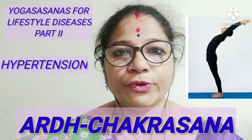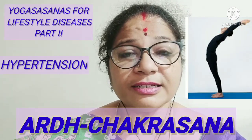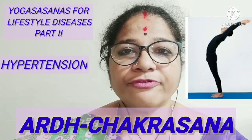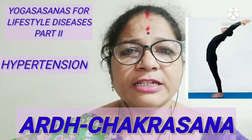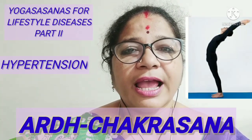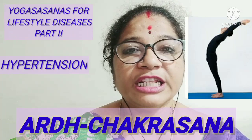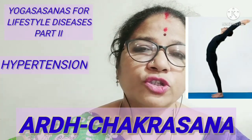The other Asana helpful in hypertension is Ardha Chakrasana. Ardha Chakrasana consists of the words Ardha, meaning half or semi, and Chakra, meaning wheel. Since the body takes the shape of a half wheel, the name given is Ardha Chakrasana. To perform the Asana, the individual has to stand in the attention position with about two to three inches gap between the two feet, and then both palms should be brought near the chest and joined in the shape of Namaste. Then slowly breathing in, both hands are raised above the head where the two arms should touch the ears.